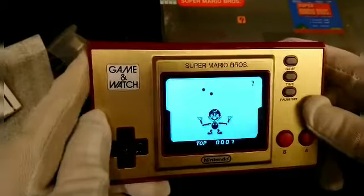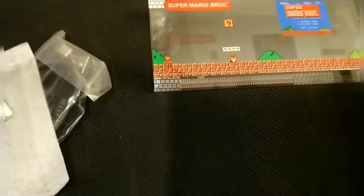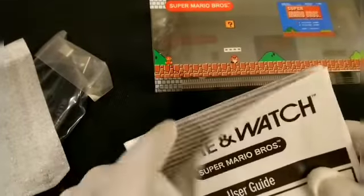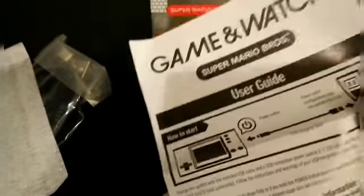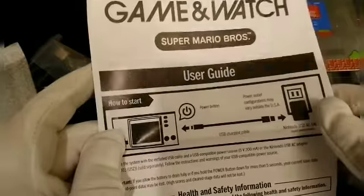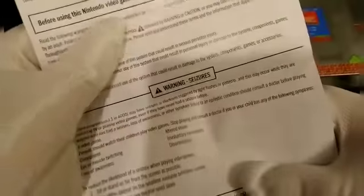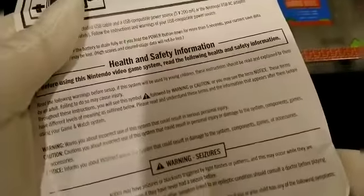Anyways, let's turn this off. I want to quickly go over the manual — the user guide. Power — that's how you power it up. A power brick would have really ruined the packaging, so it's just as well. Health and safety. So I just recently got an Atari. I'm going to do a pickups video to show you some of the Atari games I got, but after playing Atari, I understand why there's seizure warnings.